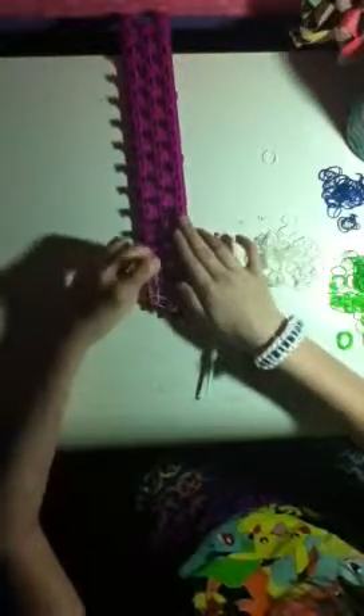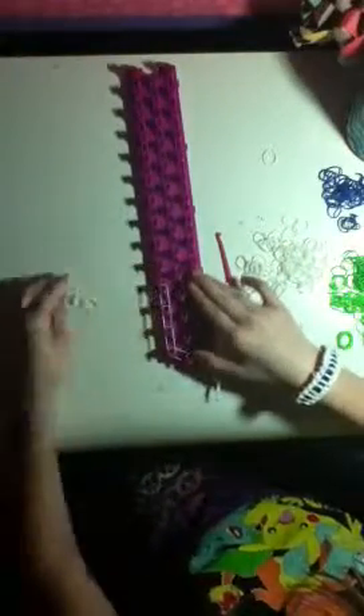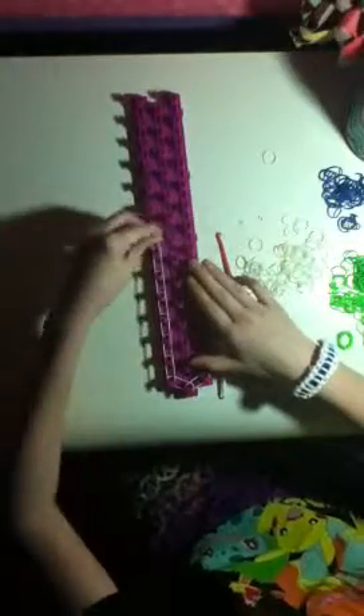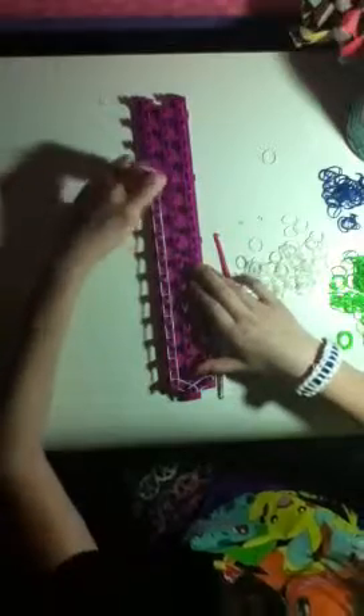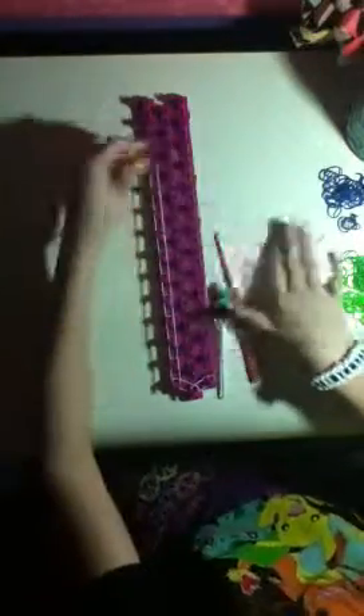You're just going to do the border like a regular basic bracelet. If you guys follow me on Instagram you probably already know how to do the border. Just go all the way up — I'm not going to be pausing the video. You can skip through this part. These are going to be dark bands.